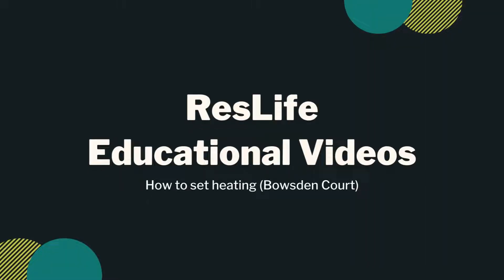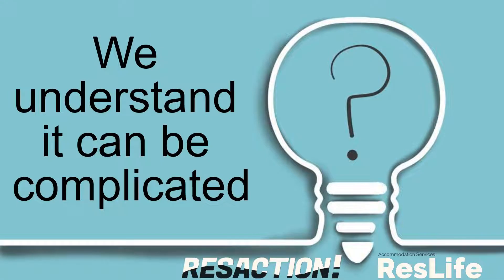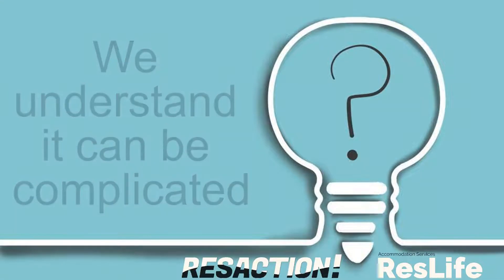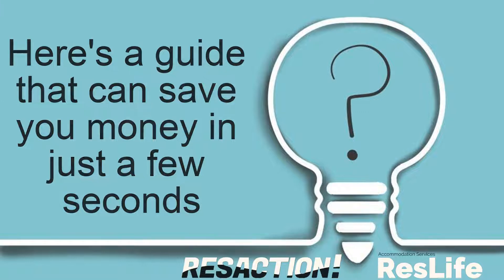ResLife Educational Videos. How to use the heating at Bowesden Court. Need help setting your heating? We understand it can be complicated. Here's a guide that can save you money in just a few seconds.